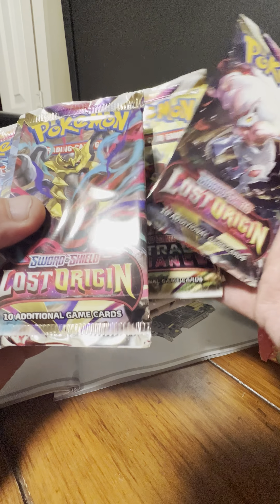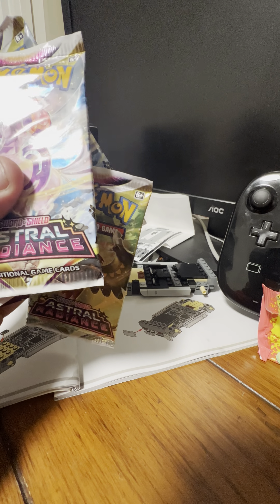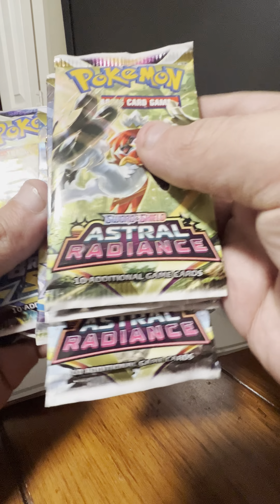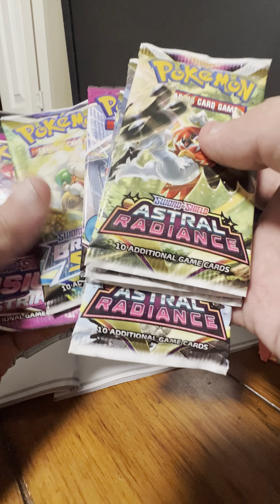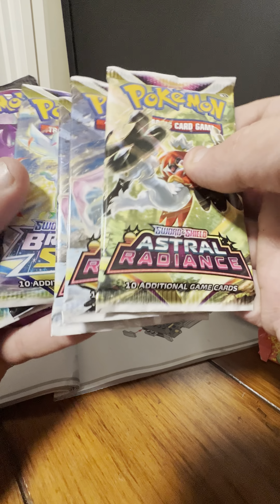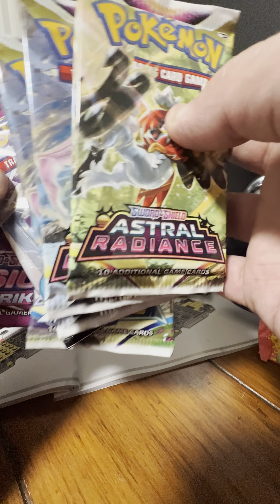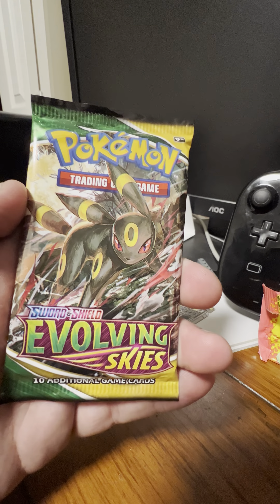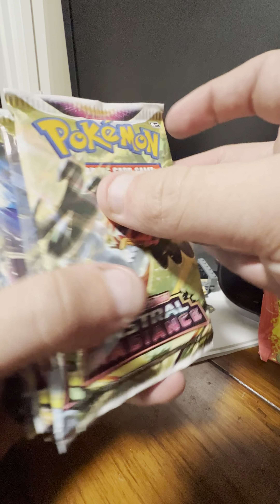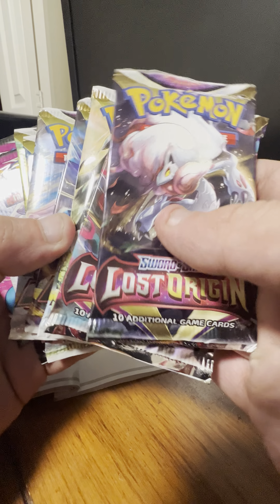I'll put the Lost Origins together. There's that, then Astral Radiance, then Brilliant Stars, and Fusion Strike. So I'm just gonna go in this order and we'll see how that goes.